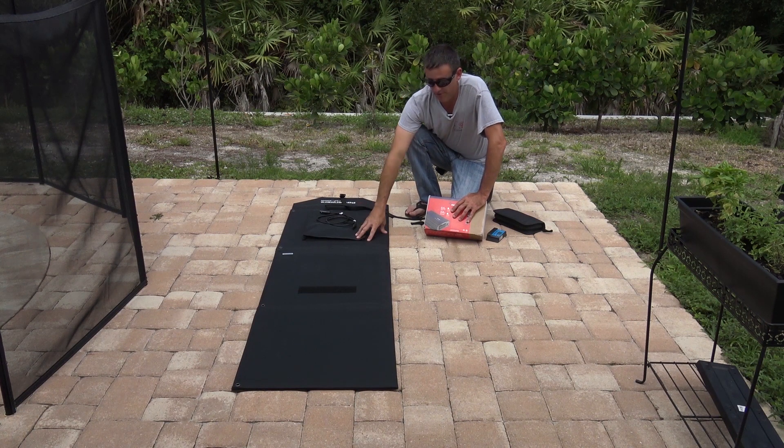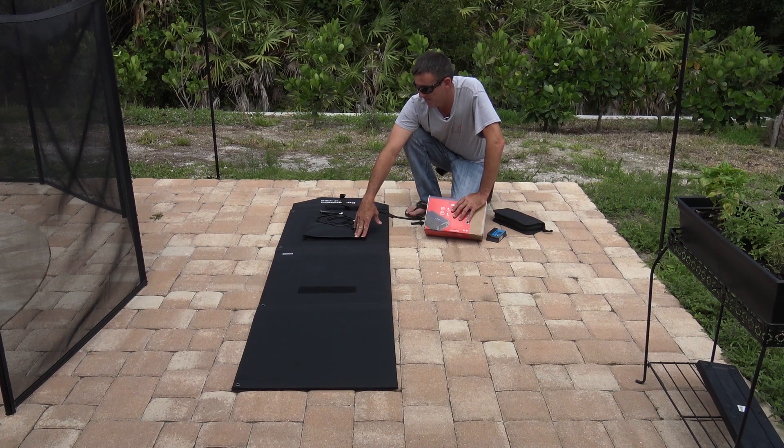This 300-watt panel is a lot more efficient than either of the other portable solar panels I have. I can do a lot with this — field day for ham radio, or out in the field — I could come up with a lot of different scenarios.